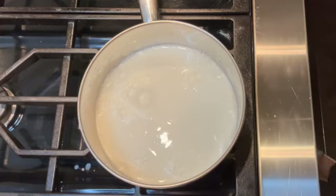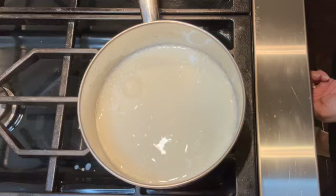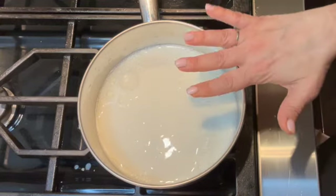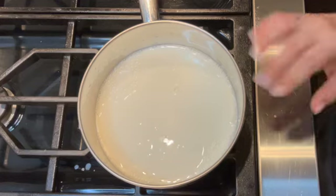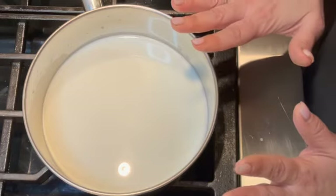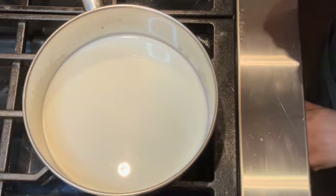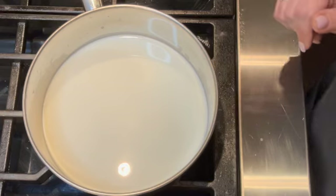Once you have your milk in your saucepan, turn your heat on to low to medium. You want to warm up the milk — you don't want it coming to a boil. It's been warming for about two minutes, so at this point I'm going to turn off the heat and move on to the next step.